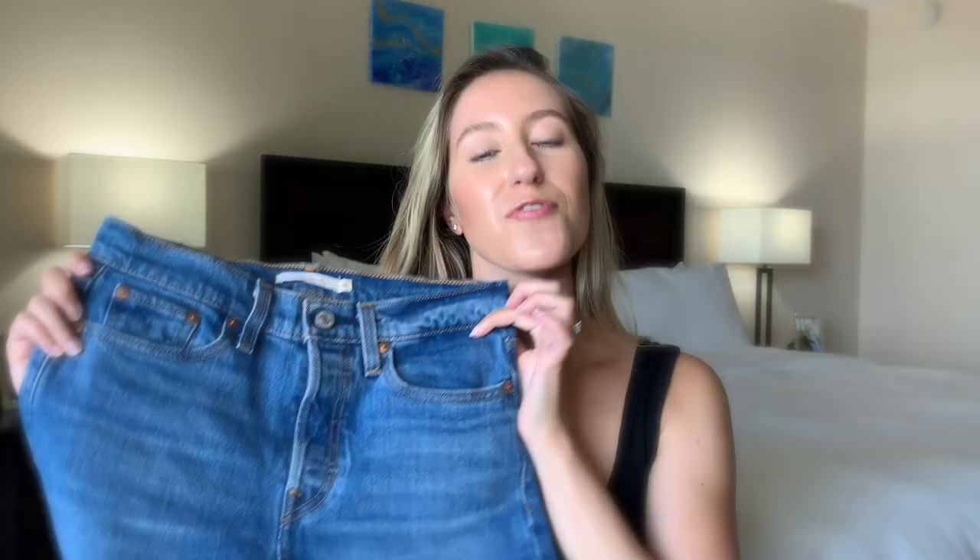And spoiler alert, I think I might have found that with this pair right here — the very, very popular wedgie straight jeans from Levi's. If you are as denim obsessed as I am, then be sure to give this video a thumbs up and subscribe down below so you can see more videos like this one in the future.